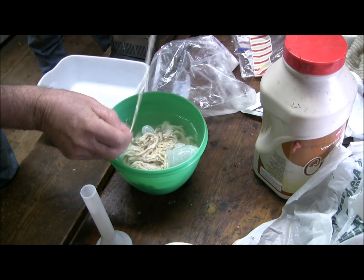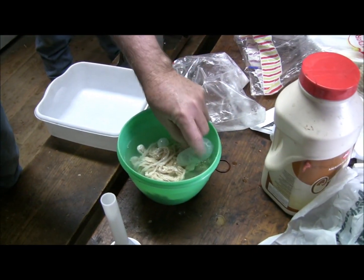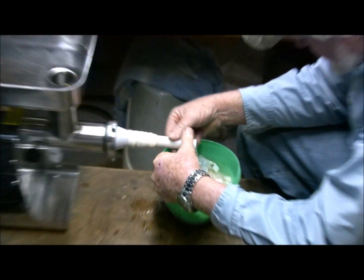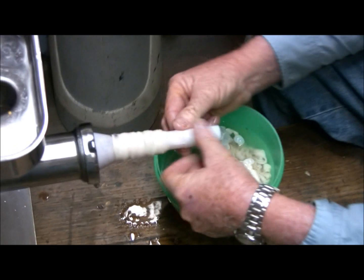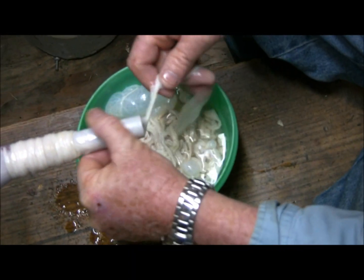Kind of looks like something, doesn't it? Looks like something kind of bad — but that's actual hog gut. He's sliding the casing up on the tube. Get it full of water first so it'll slide. That casing is kept in salt water to keep it preserved.